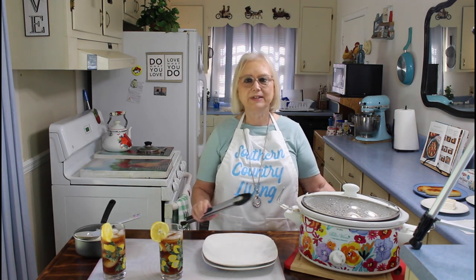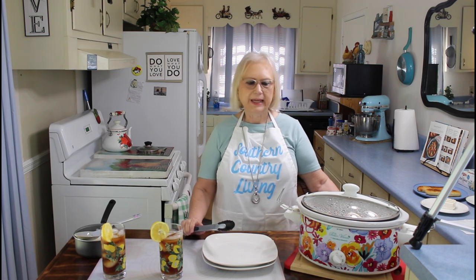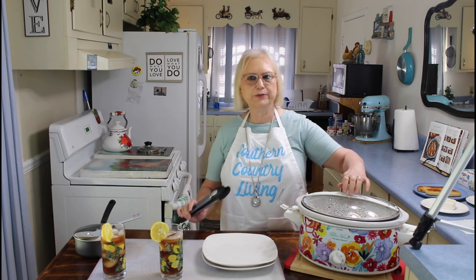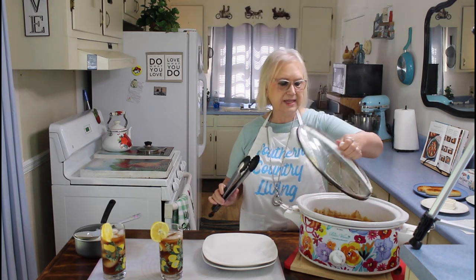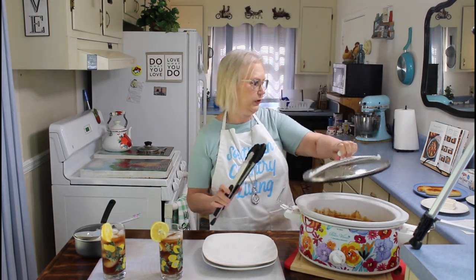Hi everyone, we're back from Calvin having his immuno treatment and also our other errands that we had to do. We were really glad to have this crock pot meal waiting on us so we don't have to do any cooking tonight. The house really smelled wonderful, didn't it, Calvin? It sure did. And I'm definitely hungry. Yeah, this Hawaiian chicken is going to be good.